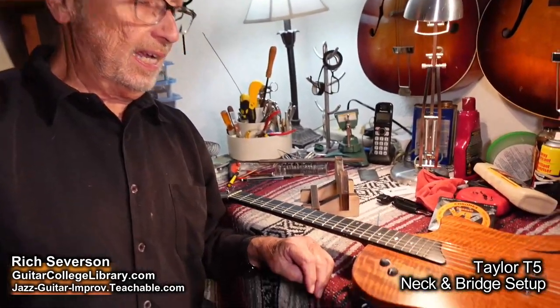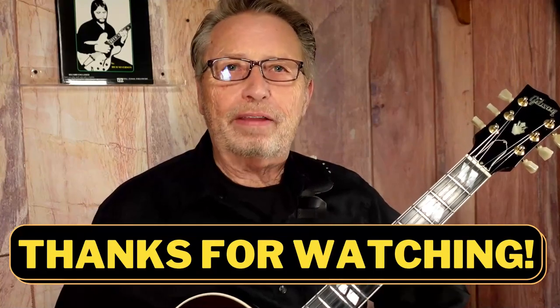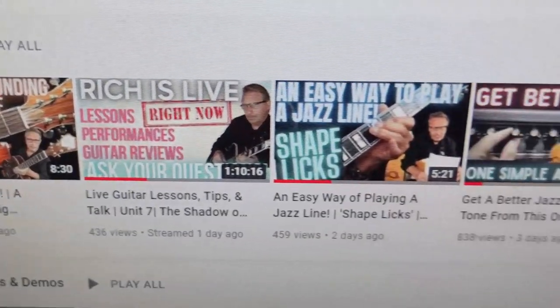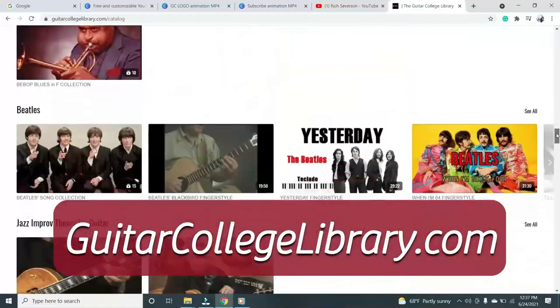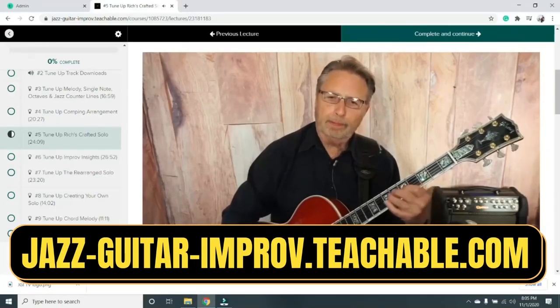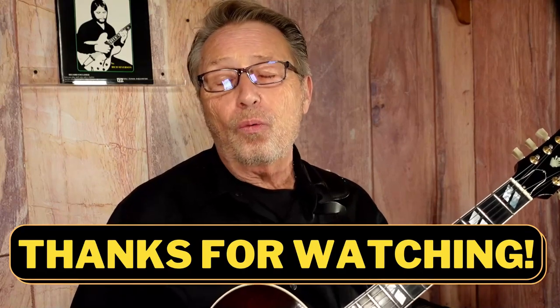Thanks for watching. Appreciate it and adios. Hi, Rich here again. I just wanted to say thanks for checking out my videos. If you like it, hit the thumbs up button. And if you haven't already, please subscribe to my channel and sign up for notifications so you can see all the cool guitar videos we put out each week. If you want more lessons, I have hundreds of them at GuitarCollegeLibrary.com. Check out our low price monthly streaming memberships. And if you want to learn jazz, check out my course, Jazz Guitar Improv — I take beginner jazz players and get them playing awesome solos on the fly. You'll see the link for the JGI course in the description below. Thanks again for watching, we'll see you again real soon.